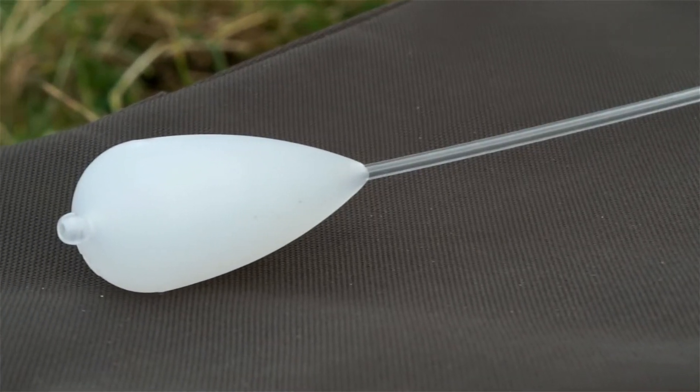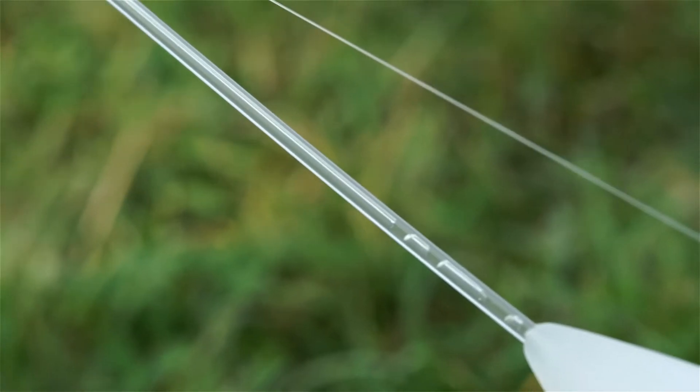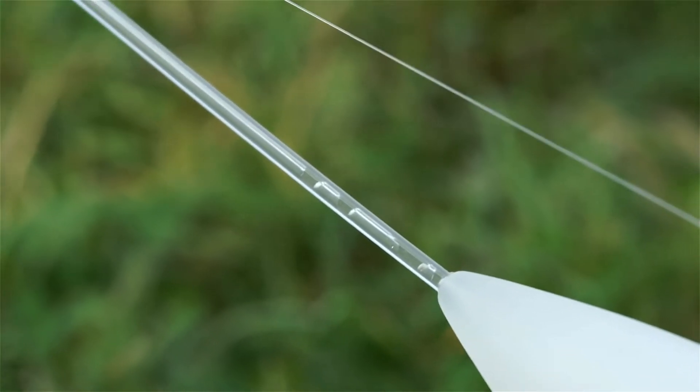Unrivalled aerodynamics allow Bolt Machines to be cast accurately at extreme distances, their design preventing any chance of tangles even with long hook links.